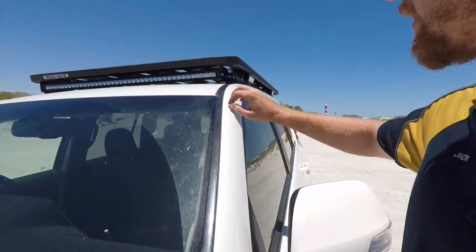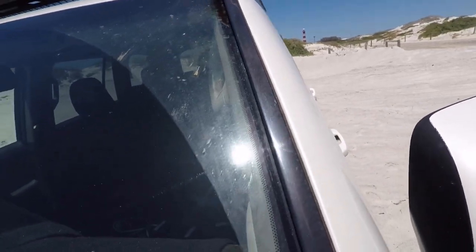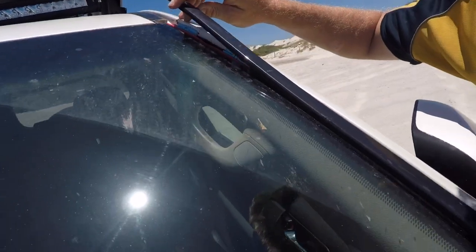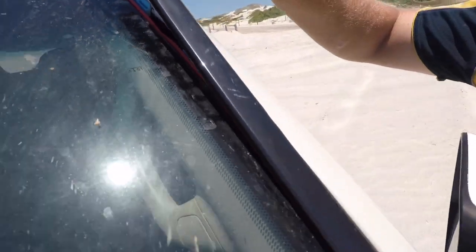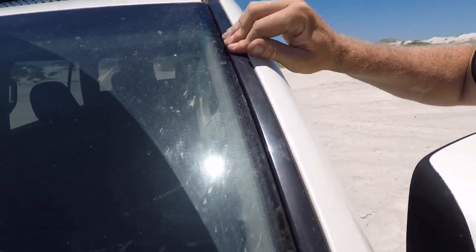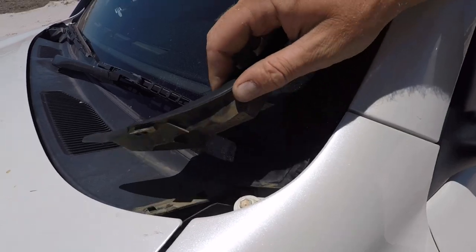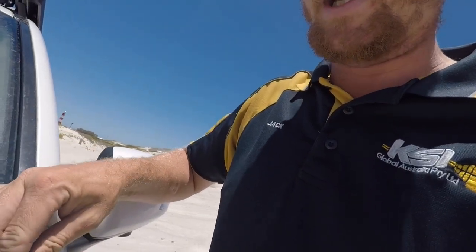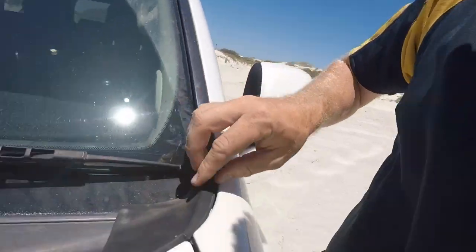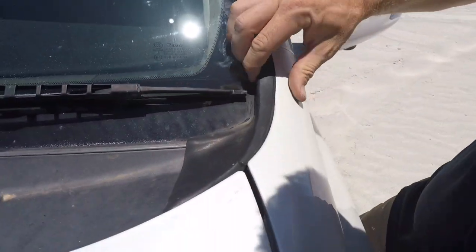Under this clip here — you can pop that out with a small flat head. I don't want to force it too much as those clips are a bit brittle. But yeah, straight down there under this little rubber piece — you just pretty much pull that out, manhandle it a bit, and it does the job. Flip it back in, manhandle it a bit more and she should pop back in.